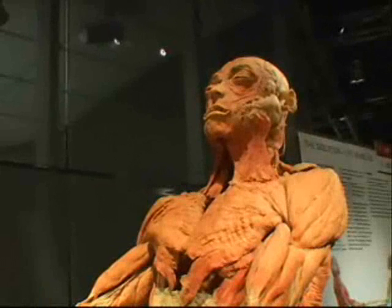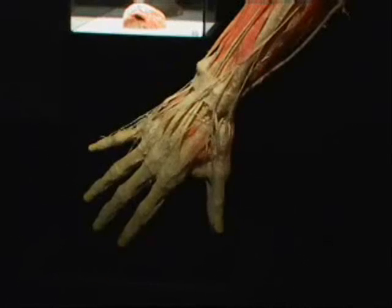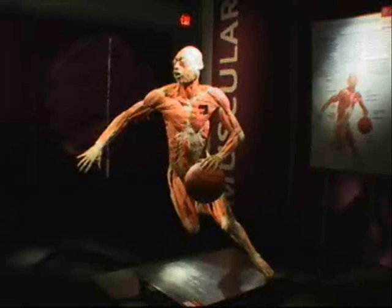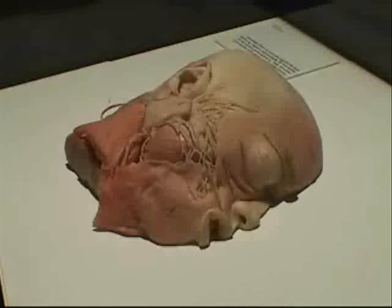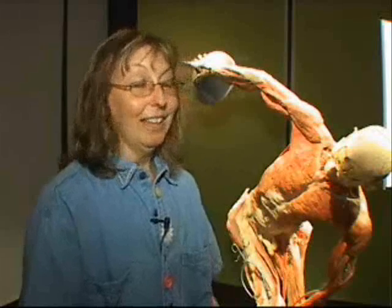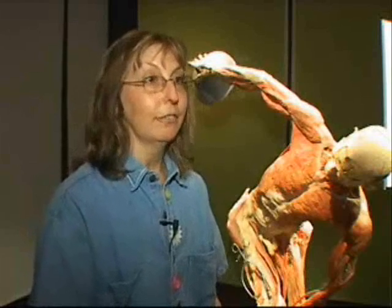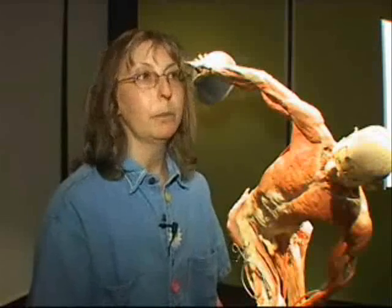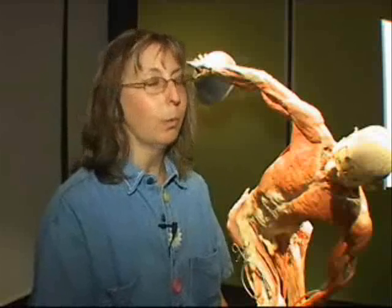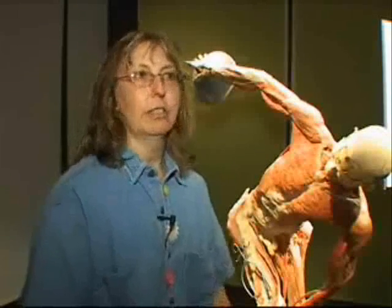The exhibition has generated some negative reaction from groups that say human bodies should not be displayed as exhibits. Others do not regard it as controversial. "I think it's great. I think people who have donated their body for medical science so that other people can learn is a wonderful, wonderful thing. Because we can't learn how to cure new diseases if you don't understand the way the body is put together."